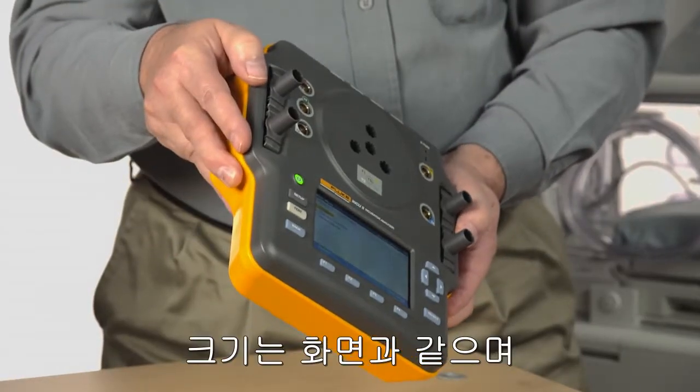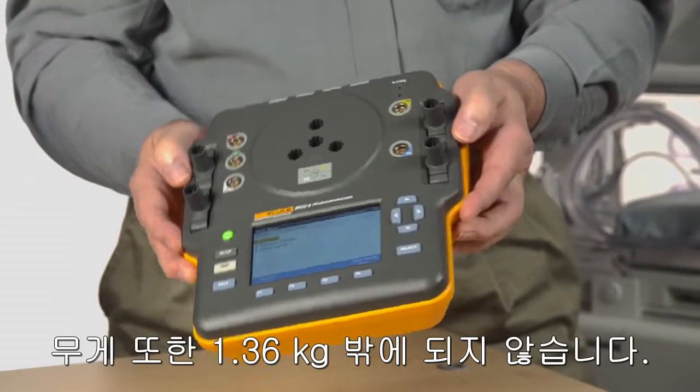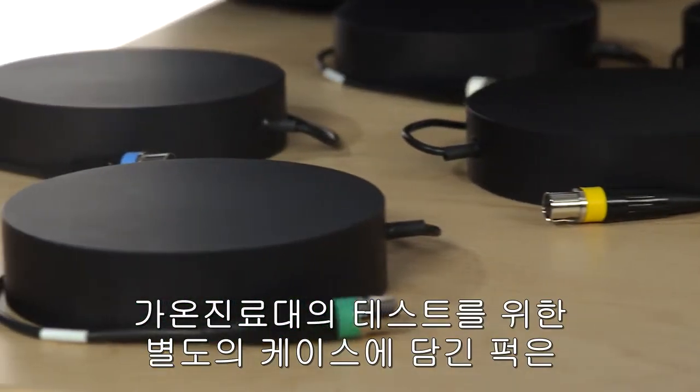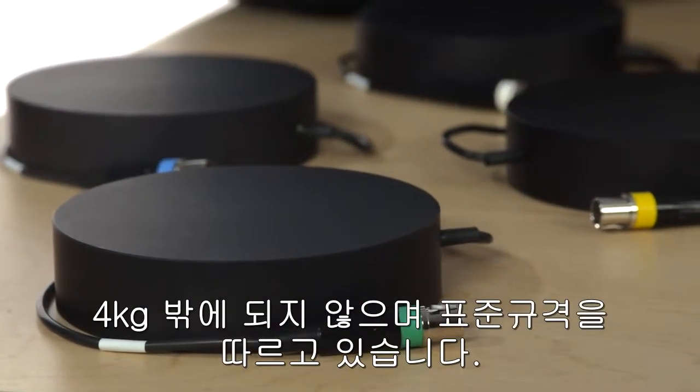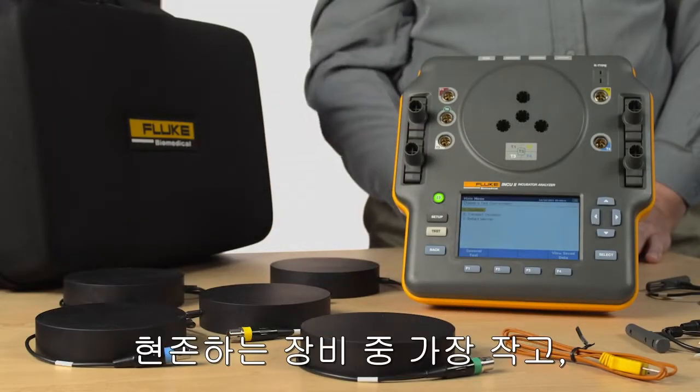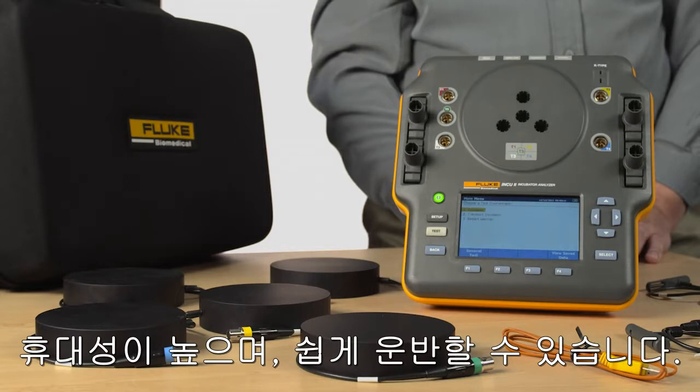You'll quickly notice its size — just 3 pounds, including the sensors for testing incubators. The pucks for testing radiant warmers come in their own case and weigh less than 9 pounds to comply with standards. Nevertheless, the INQ-2 is the most compact, portable, and easy-to-carry analyzer of its kind on the market today.